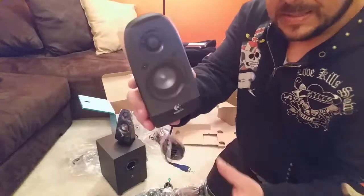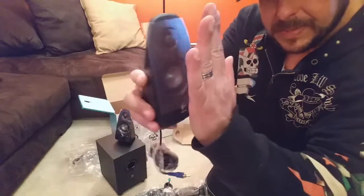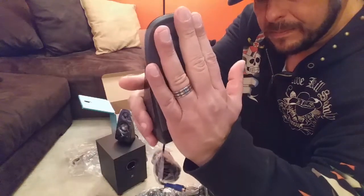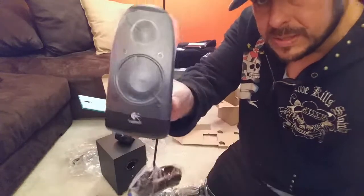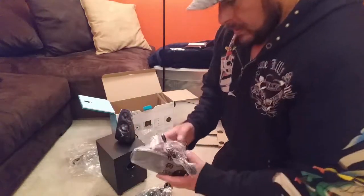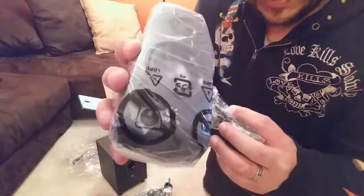Just to give you an idea of the size — here is my hand next to the speaker. It's about four or five inches tall. This one is pretty much the same.